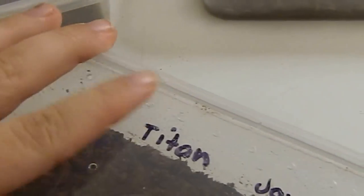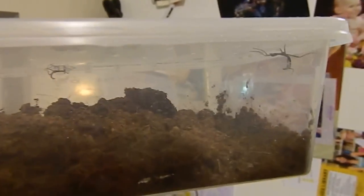Depending on the species, hatching time varies greatly. Stick insects can take as little as a month to hatch or up to over a year, so don't go throwing them out — they might just be taking a bit longer. I've got two that have hatched today: two Spiny Leaf insects.